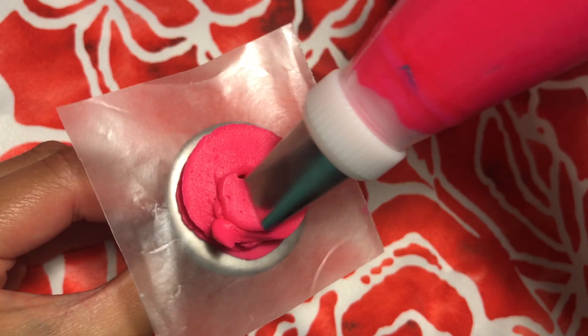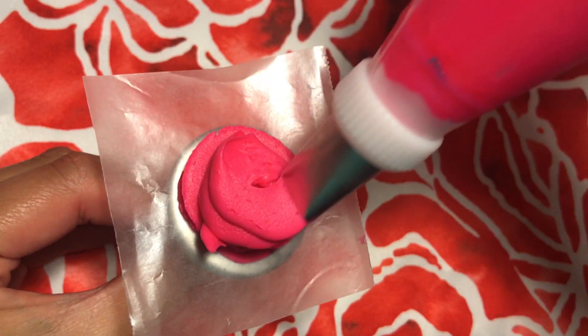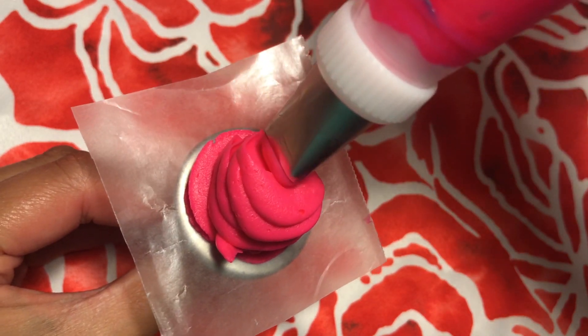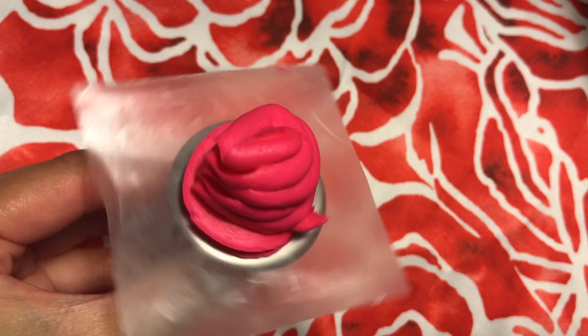Right on top of these circles, swirl about 4 swirls like you're putting whipped cream on top of a sundae. I like to call this the mountain because it's the base of the rose and it will greatly help you form beautiful roses.